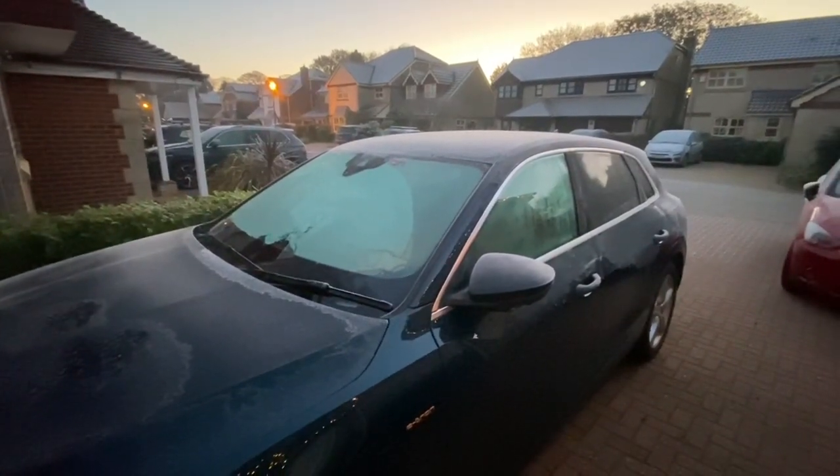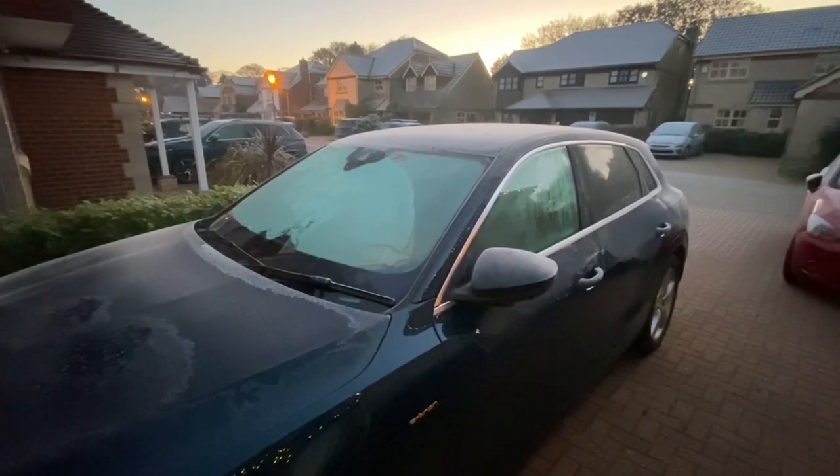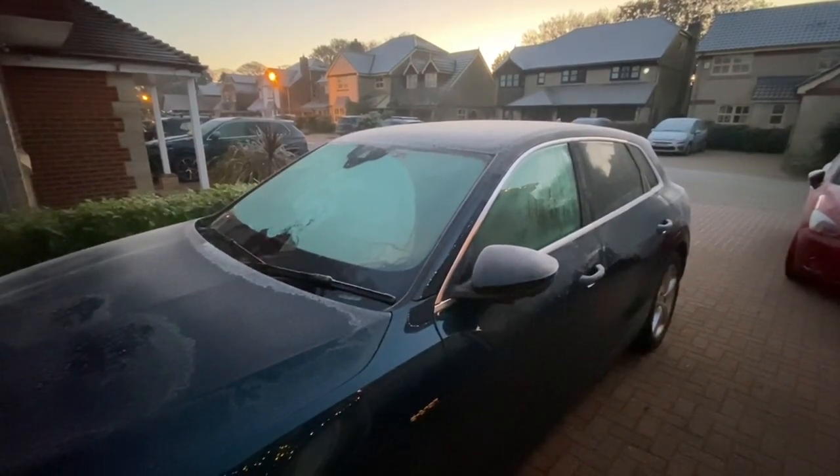That is one very cold e-tron. The time is 7:33 and I'm going to press the preheat function on the app and warm the car up so I don't have to de-ice it.